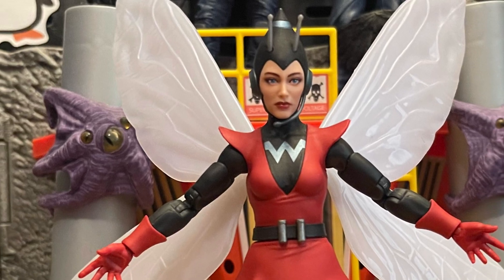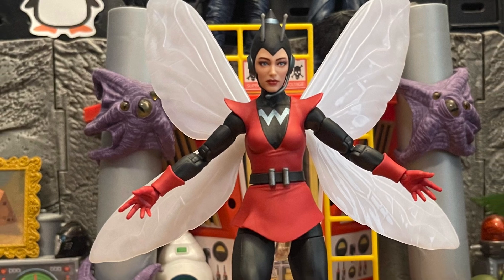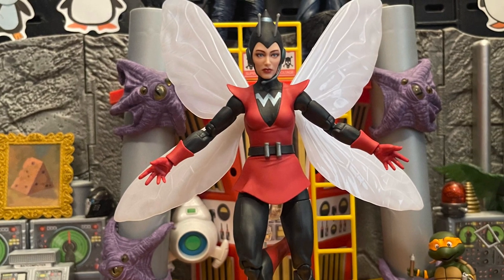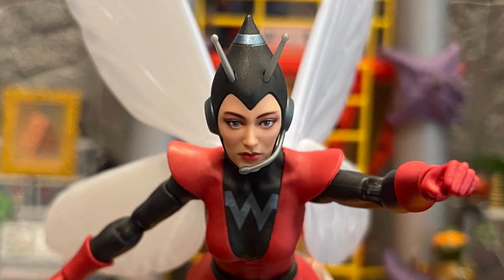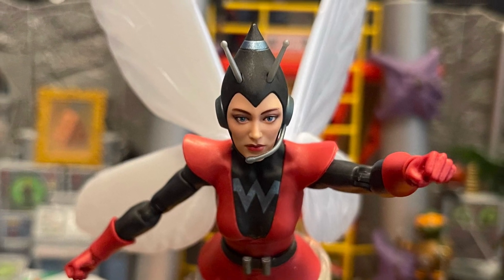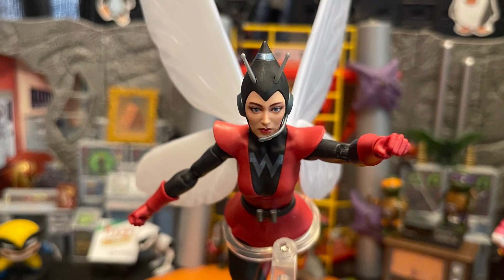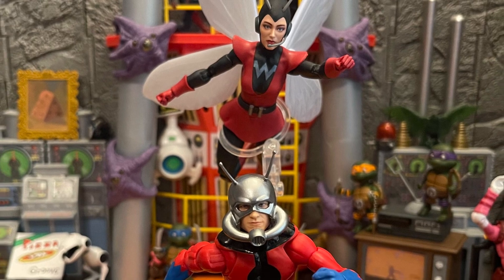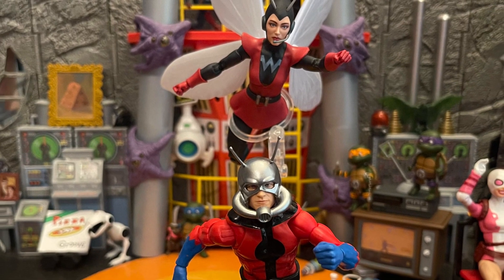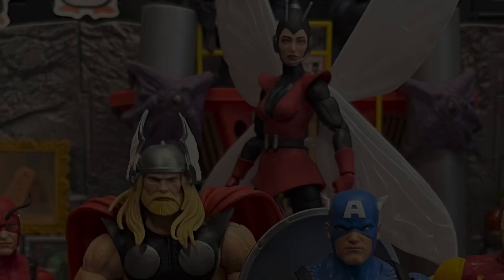I wish a smaller Ant-Man or Giant Man — even a little smaller Ant-Man with little ants — and a smaller Wasp had come in this 2-pack. That would have been so great. She shrinks too, so why can't we get a little small Wasp? Come on, throw it in there — charge five dollars more, make it $55, I don't care. Give me a little small Ant-Man, a little small Wasp, and little ants to throw into the science section. All part of the combo.